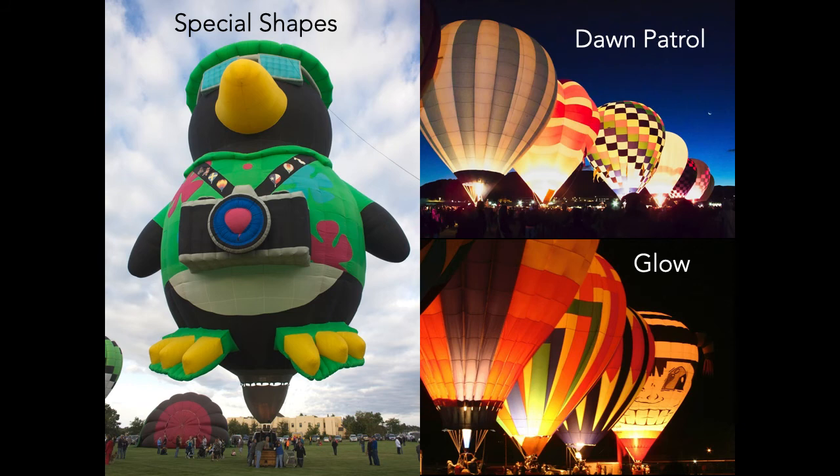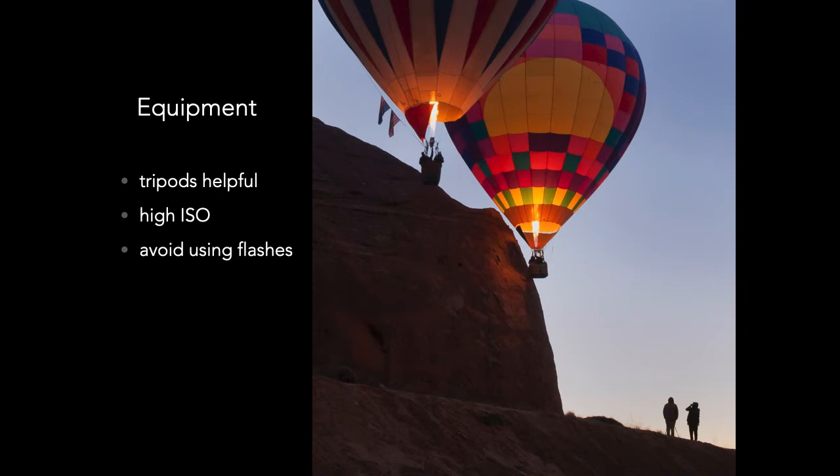Other things you might encounter at balloon events include special shaped balloons and events that occur before sunrise or after sunset. A few events such as Fiesta and Red Rock have an event called Dawn Patrol. This is where balloons start setting up in the dark and launch just before dawn, with the plan to land after sunrise. You will want a tripod and will be using high ISOs. Using a flash, however, will ruin the scene.